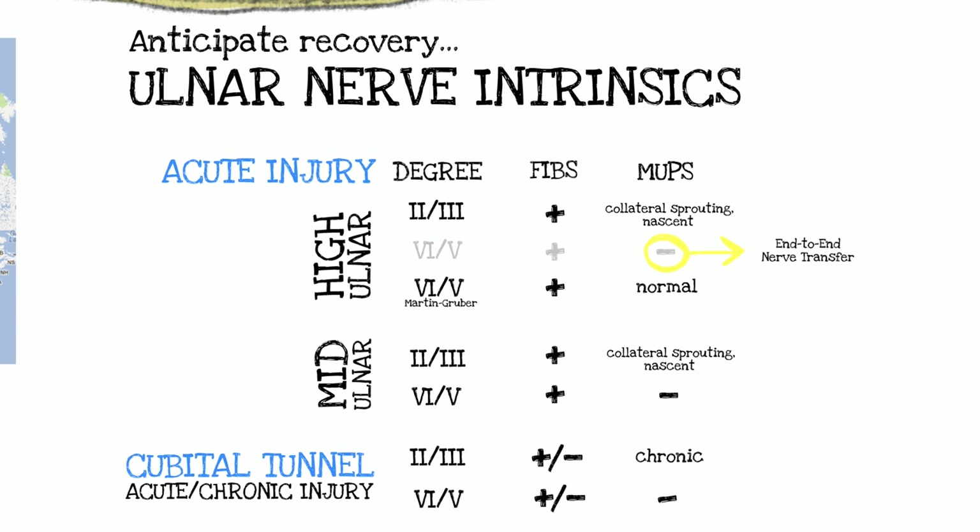What about the gray zones? At the elbow in a young person, or a little distal to the elbow in an older person — the mid-ulnar injuries. In those situations, there is potential that a primary repair or nerve graft at that level will get intrinsics back. It's unlikely in an older person, but in this gray zone, where you're really not sure if you should go end-to-end or end-to-side, a supercharged end-to-side is a good situation.